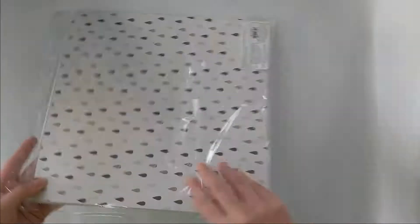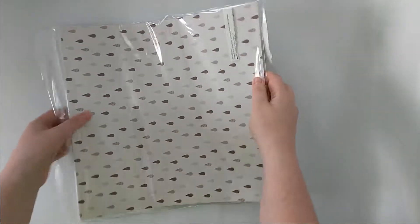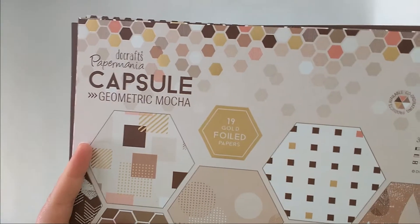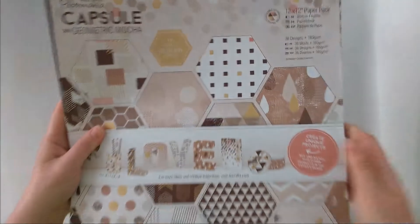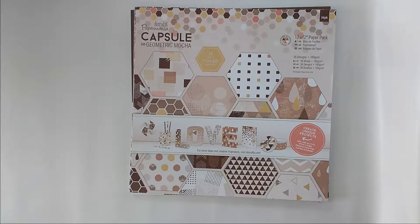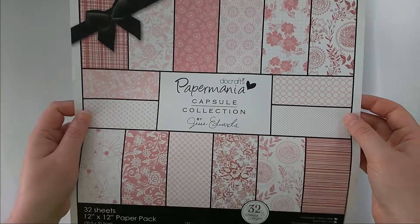I will open up — sorry for the crinkling and shaking. This is the Do Crafts Paper Mania Capsule Collection, and it is the Geometric Mocha. I did show another part of this collection. So this is the other part of the collection that I got.